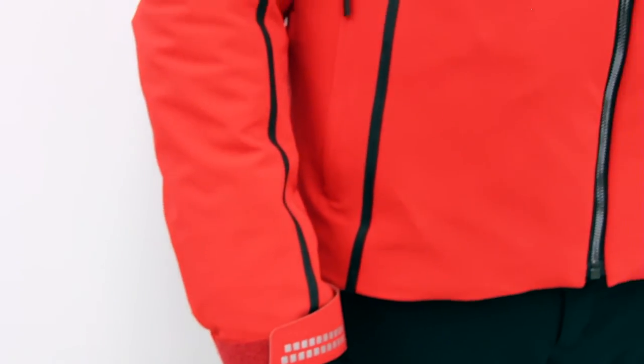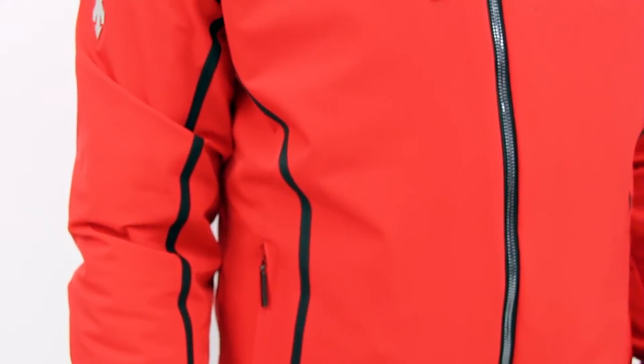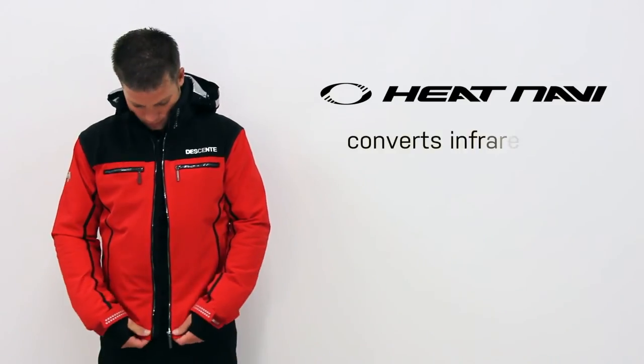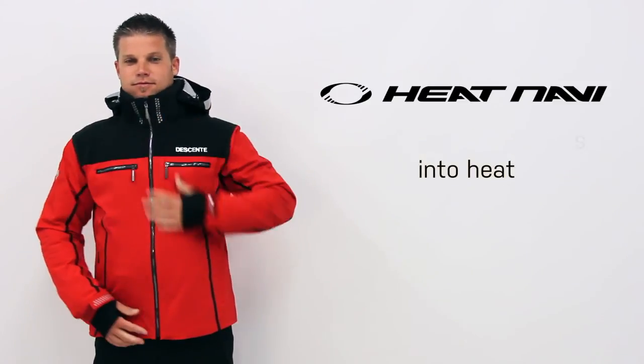The Spain World Cup Jacket keeps your body comfortable and warm by using Heat Navi and Thincelit Insulation. Heat Navi is a solar thermal technology proprietary to Desan that converts the infrared rays produced from the sun into heat.